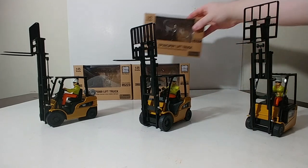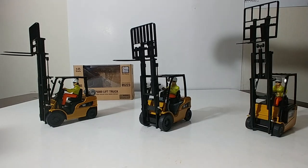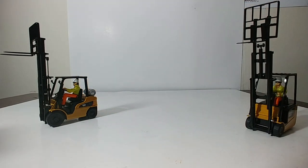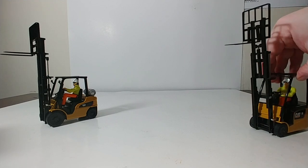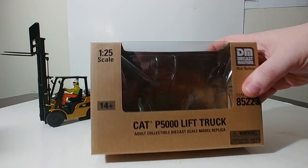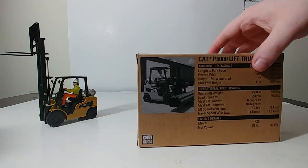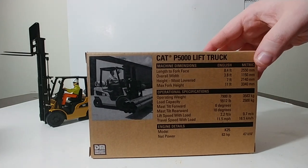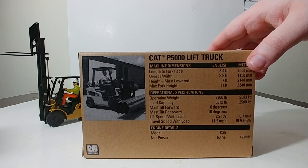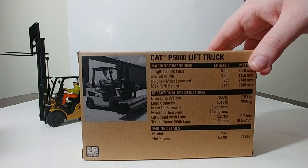Let's go ahead and start with the P5000 lift truck. Here is the packaging for it. There is the packaging for the P5000 lift truck. The P5000, at least of these three, is the only one with the tank on the back of it — as you can see there — and you'll see it in just a second on the model.